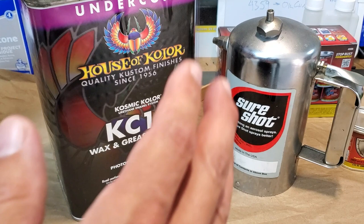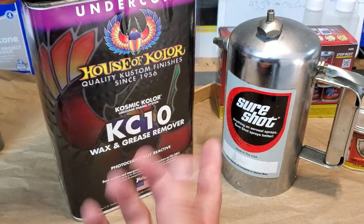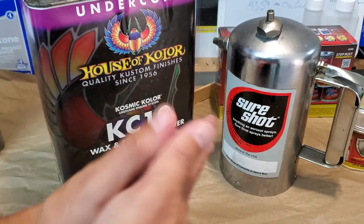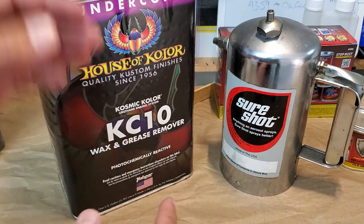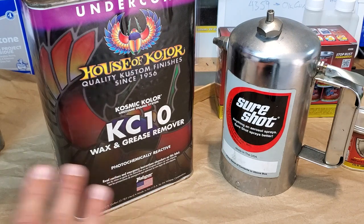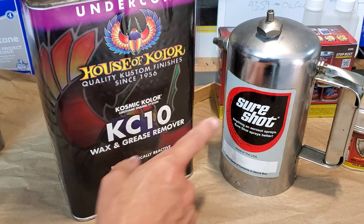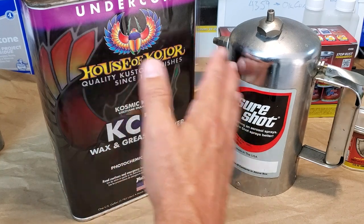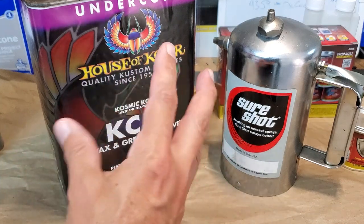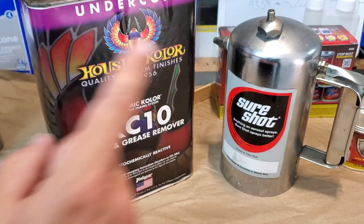Before we get to mixing, I want to show you what I use to degrease. I mentioned earlier — if you don't have gloves on and you're handling your parts, you're getting oil from your hands on your part. I use this as my very last cleaning step on anything I paint. I put it into a pressurized vessel and you can spray it and wipe it off. That's the final step, and it ensures that your fingerprints didn't add any oil to your part.